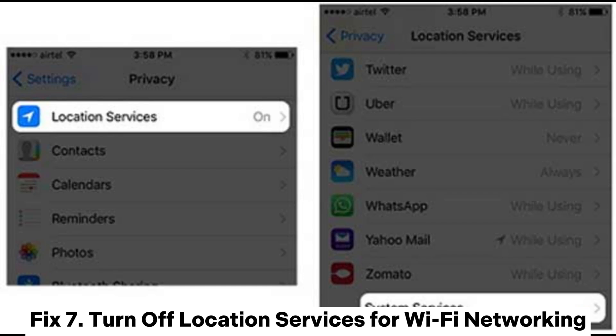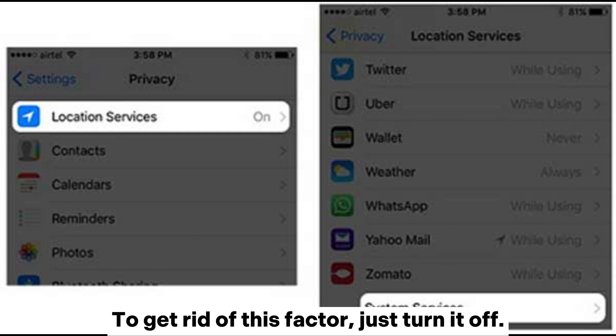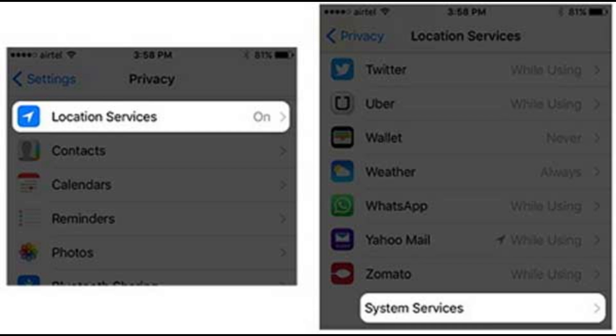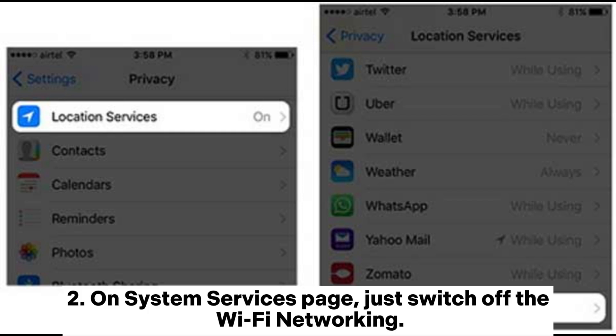Fix 7: Turn off location services for Wi-Fi networking. Sometimes if you have location services enabled for Wi-Fi networking, it can affect the iPhone Wi-Fi connection. To remove this factor, just turn it off. Go to Settings > Privacy > Location Services > System Services, and on the System Services page, switch off Wi-Fi Networking.